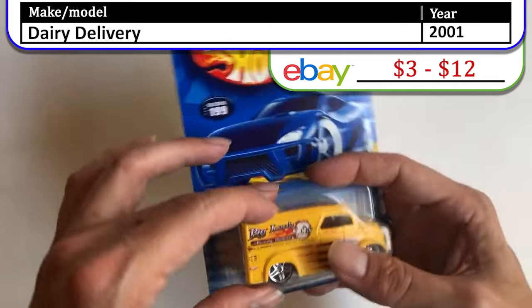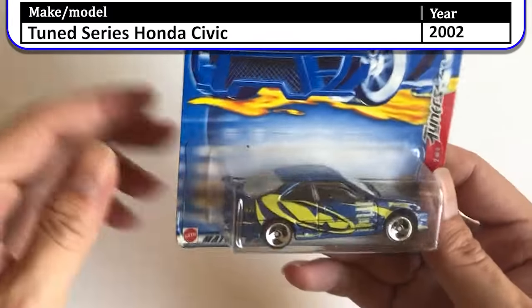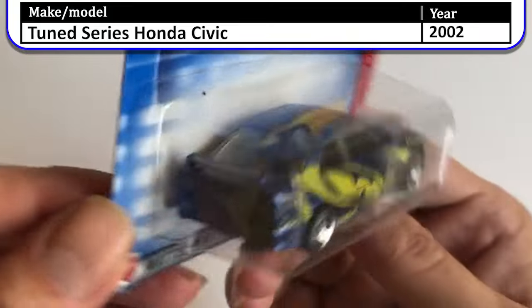Here we have the Tune Series — this is a Honda Civic Si. Actually, I believe it's just a regular Honda Civic.